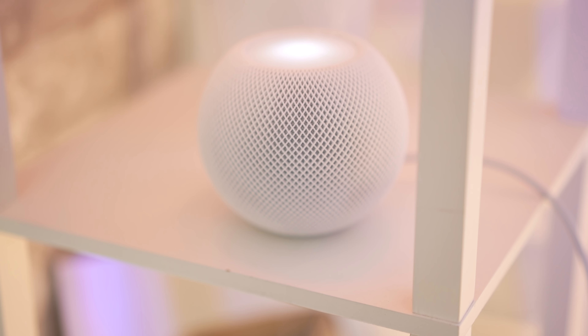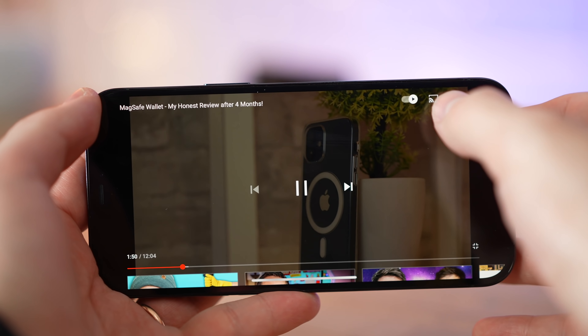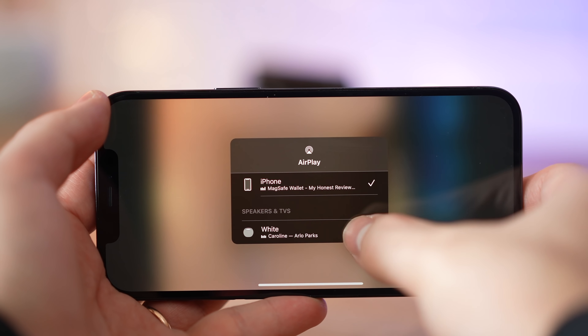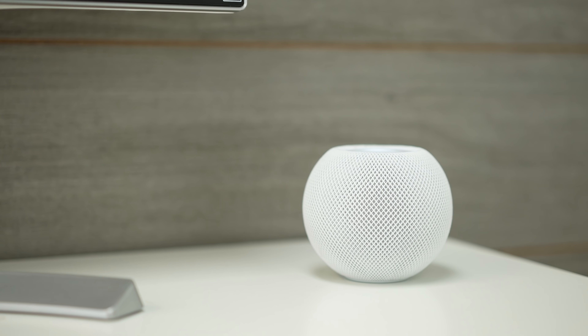And that is what the Mini gives you. Going beyond the sound quality, what makes this really nice and worth the $100 is that it's also a smart speaker, so at any time we can ask it to play music. On our iPhone or our Macs, we can use AirPlay to stream videos or music to the HomePod Minis, and that is extremely convenient because it works using WiFi, and any device connected to the same WiFi network can access and control the music, even if you have a guest.